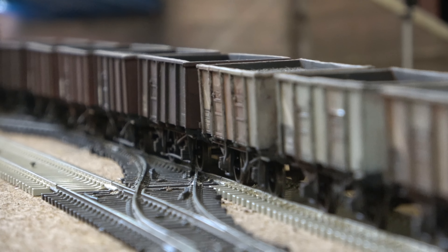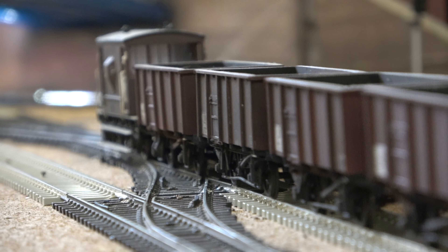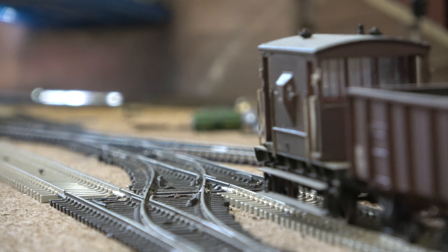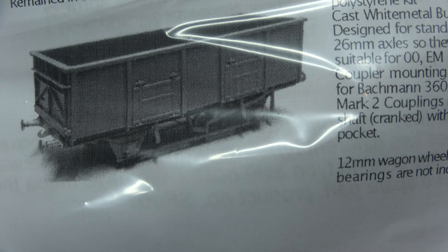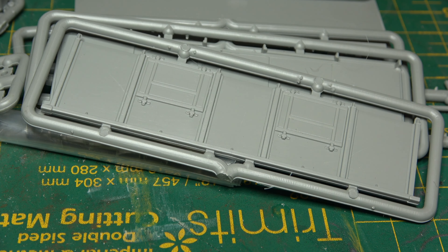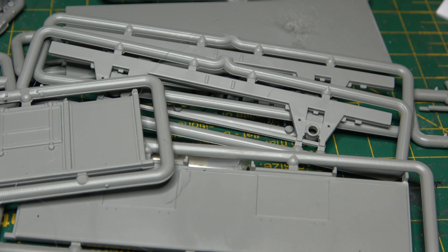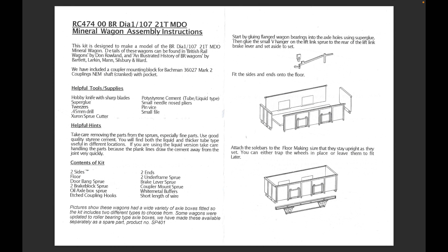I was going to do this independently, but a new kit came onto the market very recently — something I could have done with when I did my second video in this series, and something that the hobby could have done with probably 30 years ago. That is the British Railways Diagram 107 21-ton mineral wagon by Chivers Fine Lines. This will supersede my second video in this series, in which I had to construct these wagons out of various other kits because there was nothing on the market at that time.